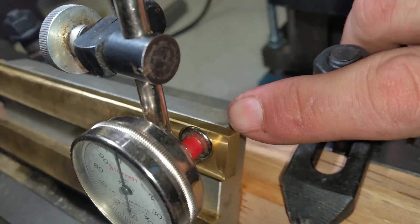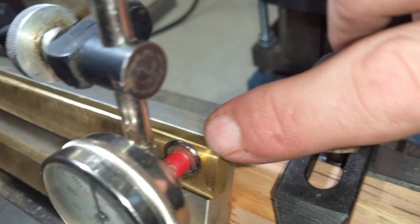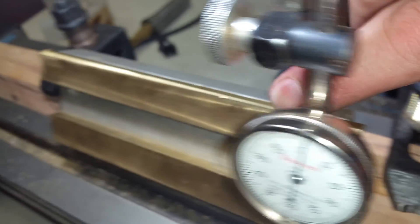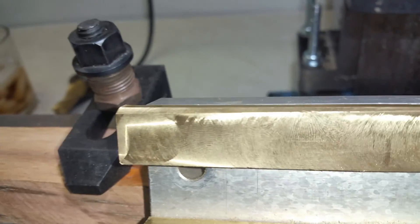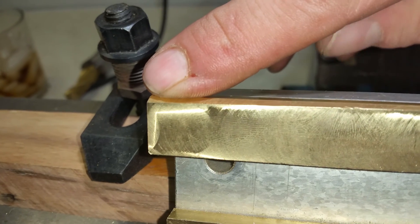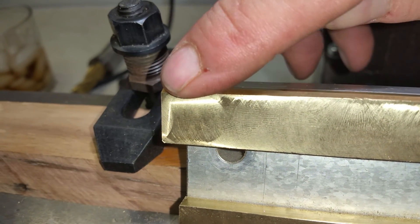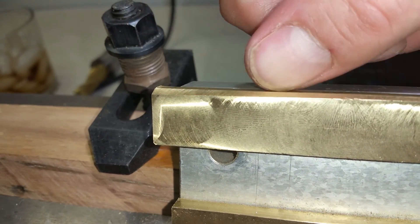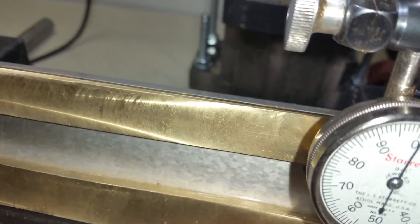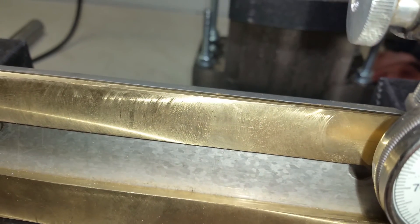I suspect that if I put the cutting tool in and just put it right there flat on top of that edge and drive the motor out, I will get an increasing angle. And then I suspect if I take the cutter down and put it flat on top of here and come back in the other direction, I'll have a pretty straight 60 degree angle.